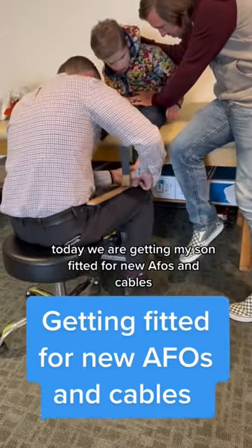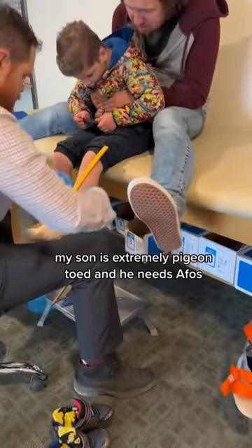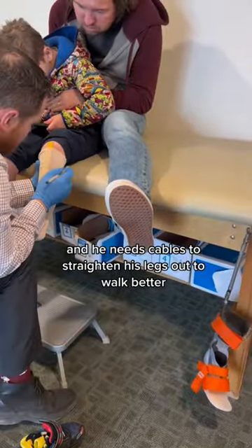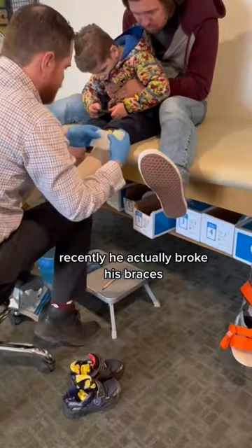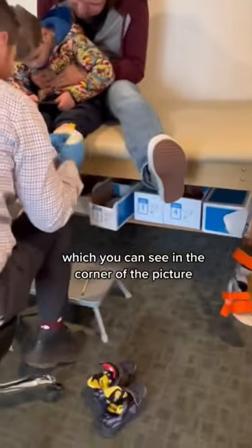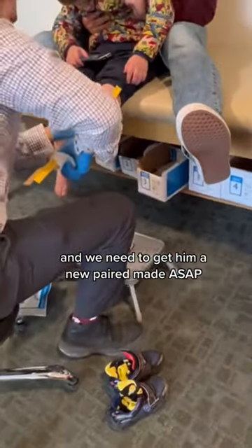Today we are getting my son fitted for new AFOs and cables. My son is extremely pigeon-toed and he needs AFOs and cables to straighten his legs out to walk better. Recently he actually broke his braces, which you can see in the corner of the picture, and we need to get him a new pair made ASAP.